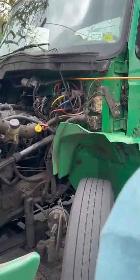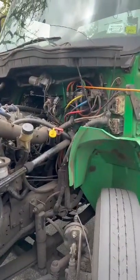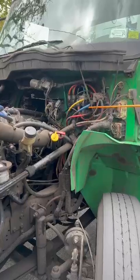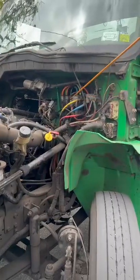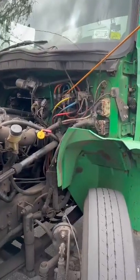My coolant hoses have no abrasions, bulges, or cuts. There are no audible leaks, and they are secure to my air valve. My air valve has not been broken or cracked, it's secure to my firewall, with no audible leaks.